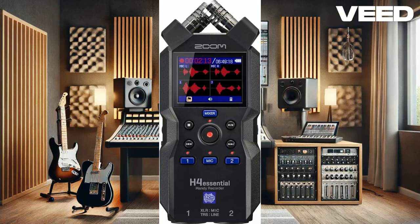Hey everyone, welcome back to our channel. Today, we're diving into an exciting piece of gear for all you audio enthusiasts out there: the Zoom H4 Essential 4-Track Handy Recorder. Whether you're a musician, podcaster, or filmmaker, this compact yet powerful recorder is here to elevate your audio game. Let's check it out.